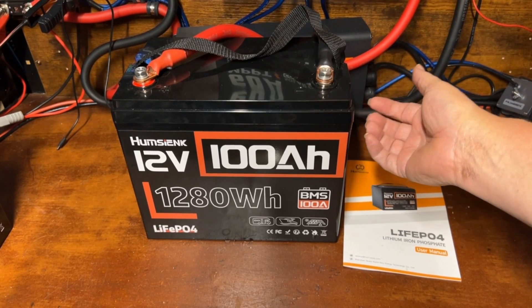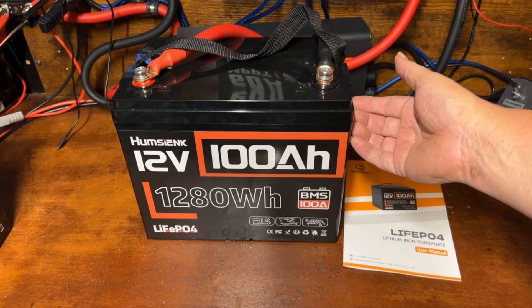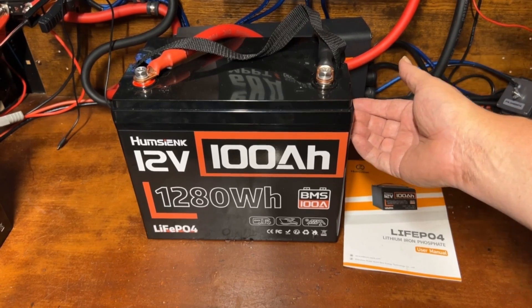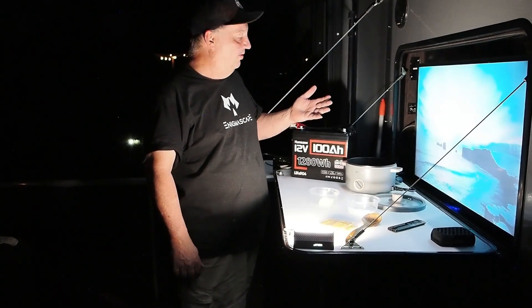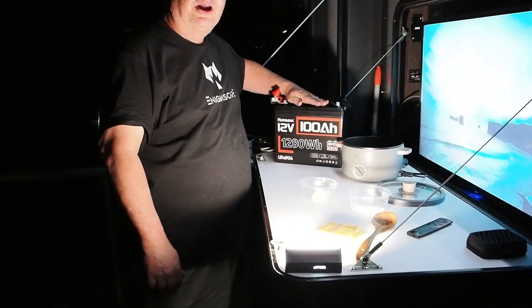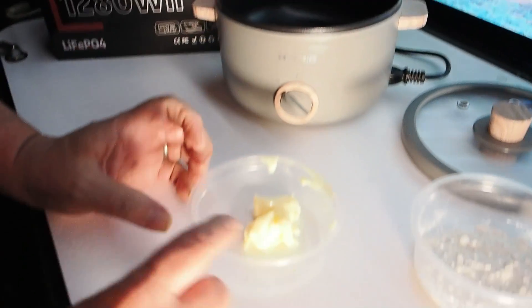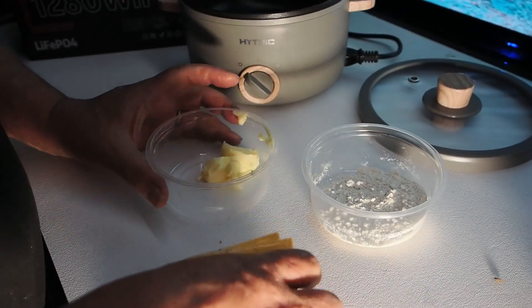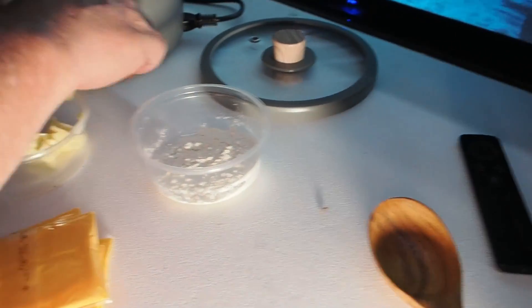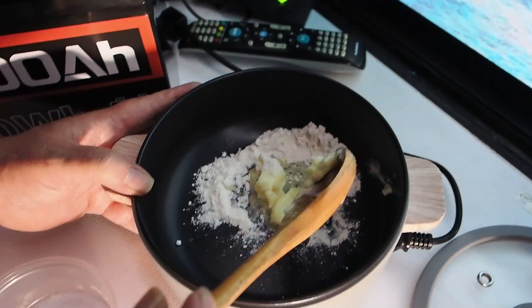We're taking this outside now, hooking it up to our 1000-watt inverter and a little 600-watt Hitrick cooker. We're getting ready for movie night on the patio — going to hook our Humsink battery up and make some nacho cheese.